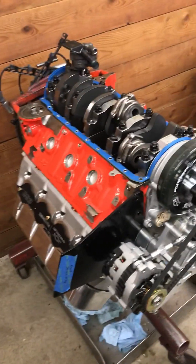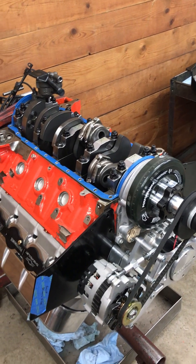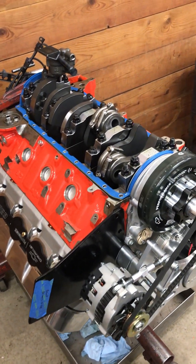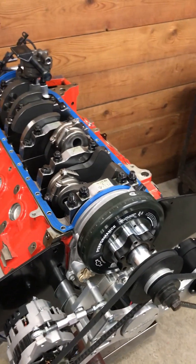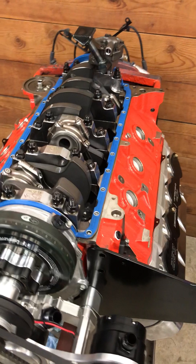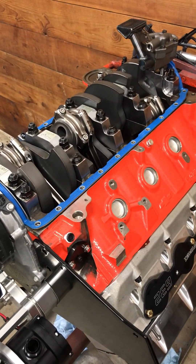Hey, this is Andy, AR Engineering. We're gonna take a look at the bottom end of the 632 crate motor from General Motors. The 632 is quite the engine — it's a thousand horsepower, pump gas, 12 to 1 compression, fuel injected, coil on plug.